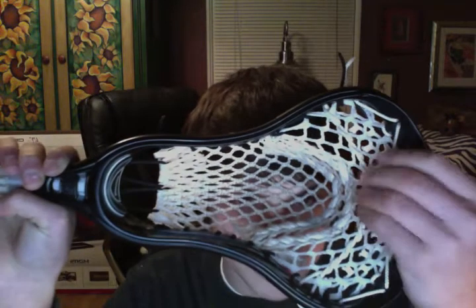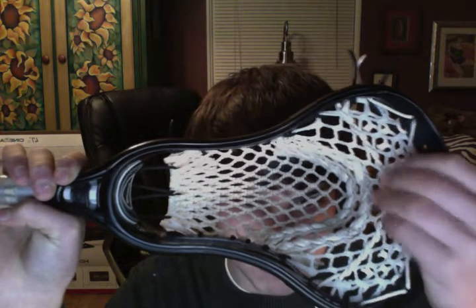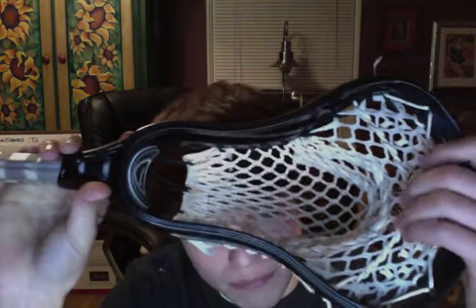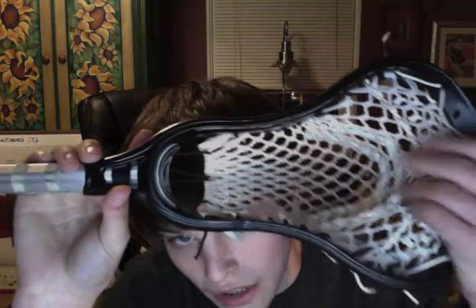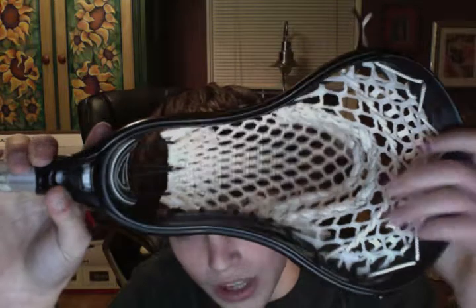The barrel nylon is going to give you a little bit less whip than a shooting string — it decreases the whip a little bit. With a high pocket like I have, I like whip but not too much because then it just goes bad. The barrel nylon gives a nice spin to the ball, makes it really easy to rip side shots, and it's very accurate and consistent when you're passing.